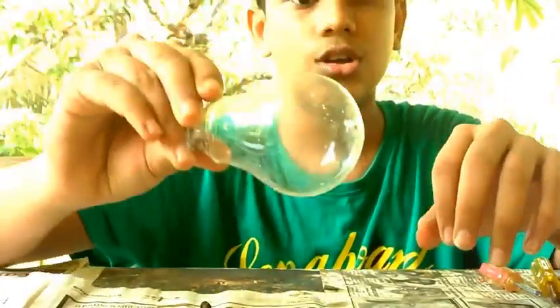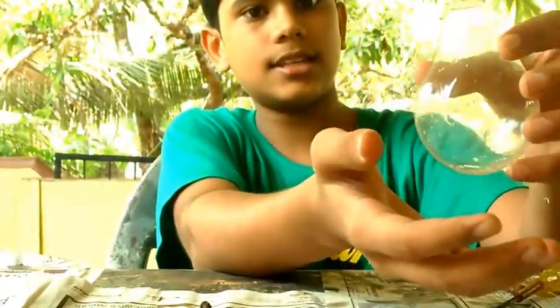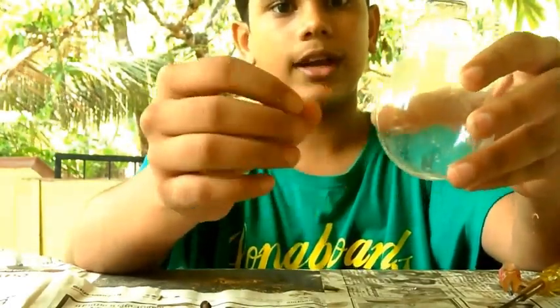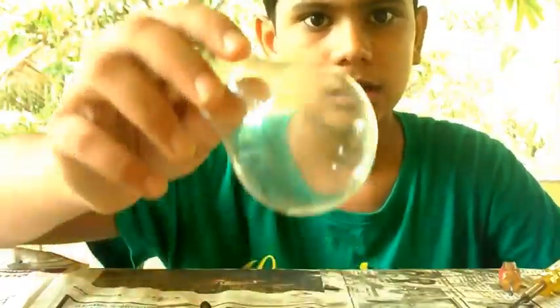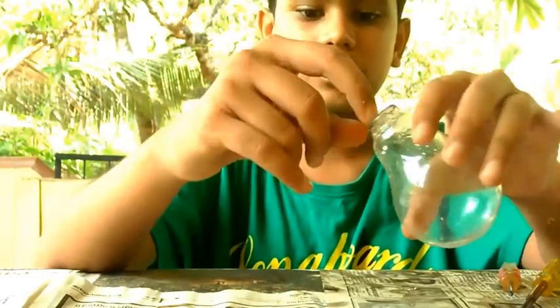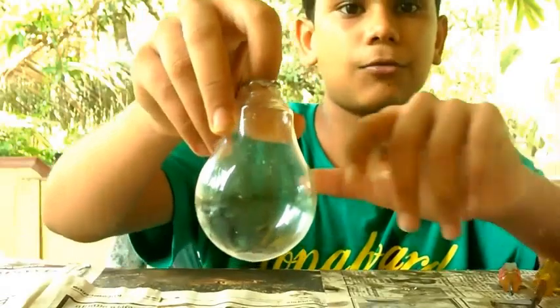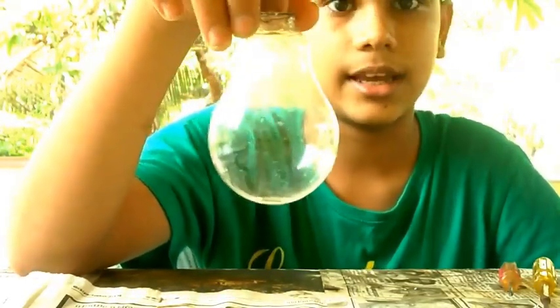This glass is designed to withstand high heat because these bulbs produce a high amount of heat, so you can put something in here and heat it up and the glass won't break easily. But if it falls to the ground or you test it with something sharp, it will shatter. This is heat resistant but not strong enough to withstand a hard hit.